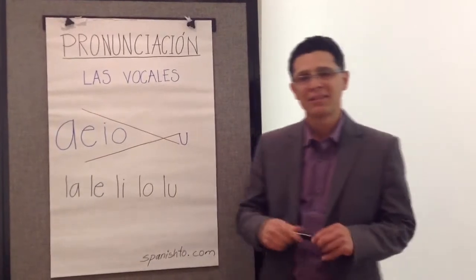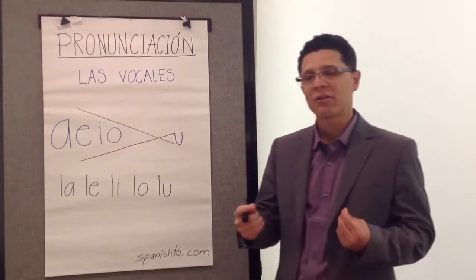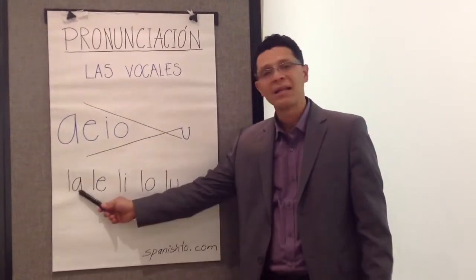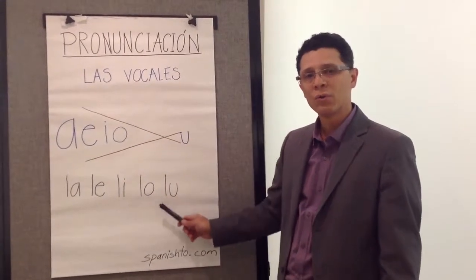To memorize these sounds, maybe you can use a consonant, like the letter L, and put it in front of the vowels. For instance: la, le, li, lo, lu.